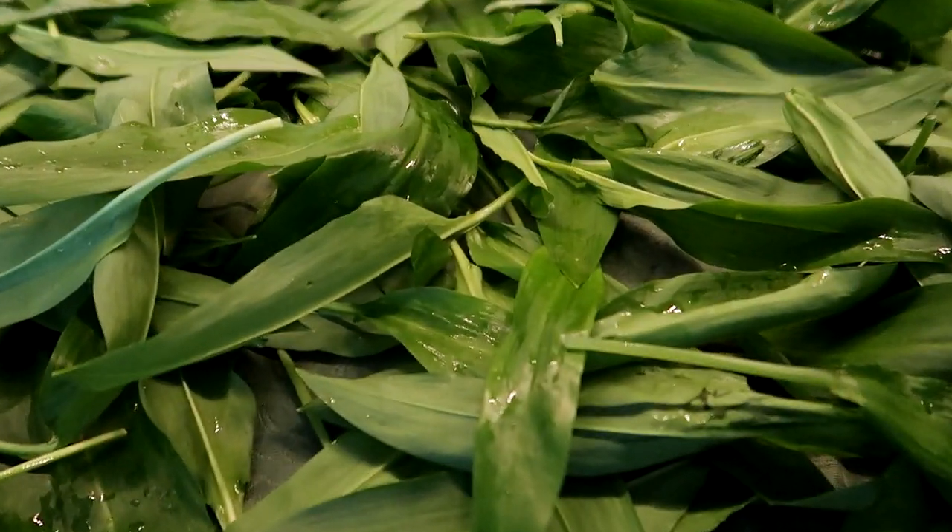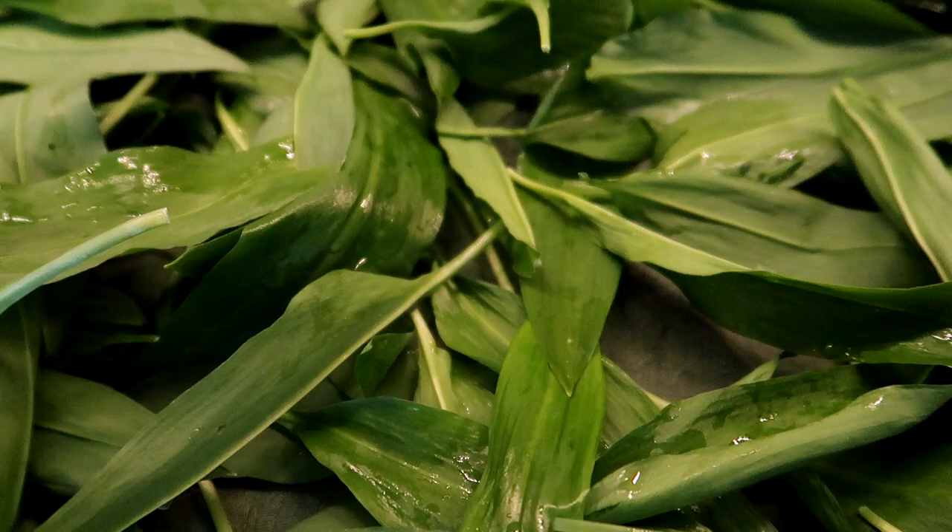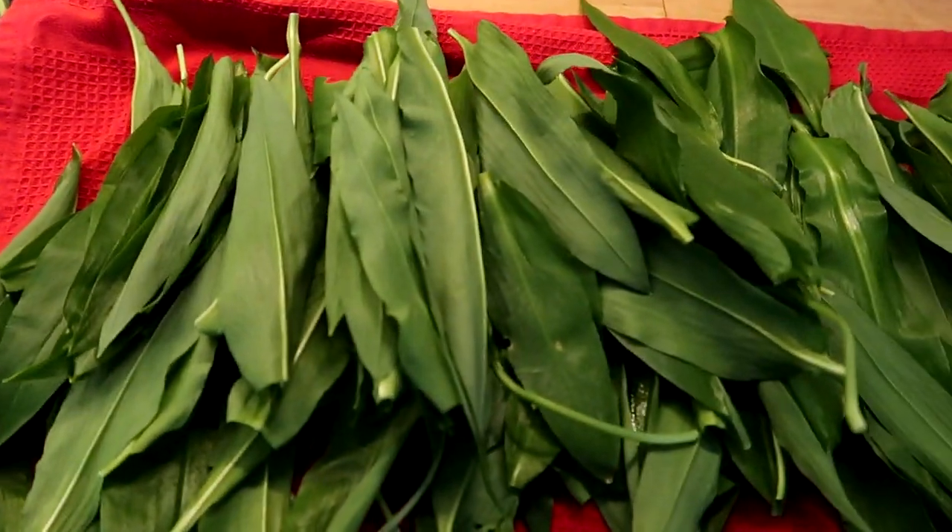The wild garlic leaves have a matte backside, and when you rub them they smell of garlic. So if that's the case, then you're good to go.